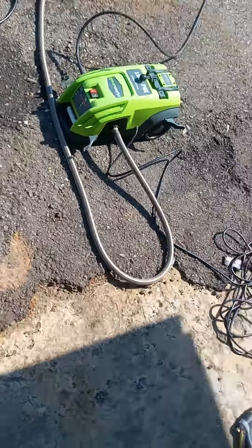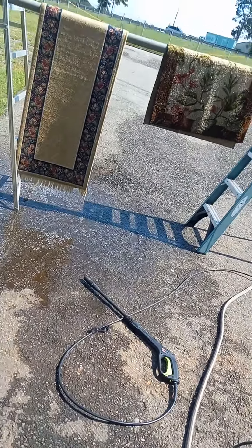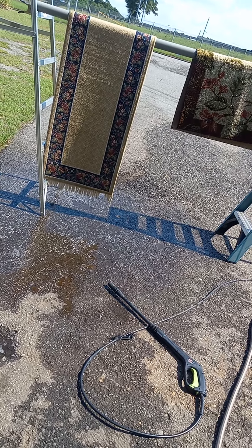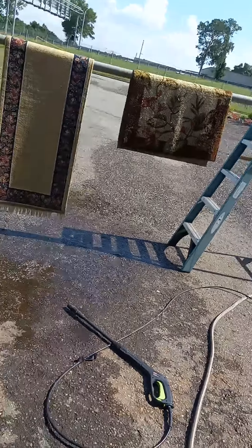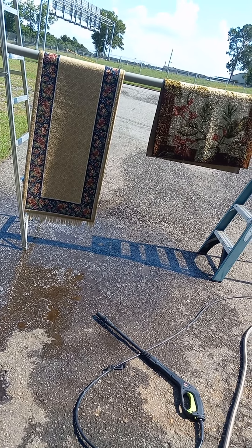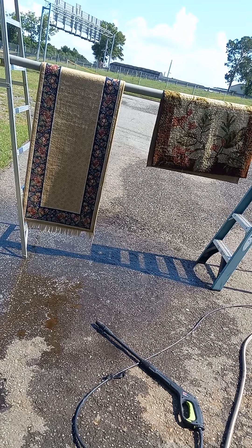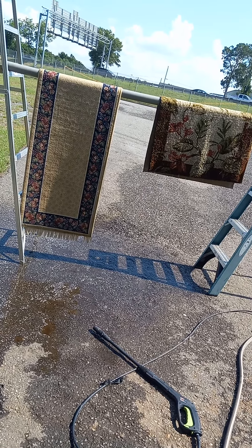This is my Greenworks 1500 electric pressure washer. I'm going to go ahead and just turn that around and pressure wash it from this side too. Hopefully this gives you some ideas — it's the first time I've done it. I didn't want to go spend the money on a commercial washer. So I'll just let it hang dry once I spray the other side down real good.